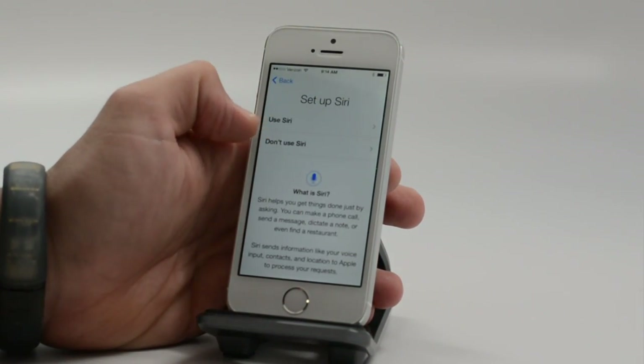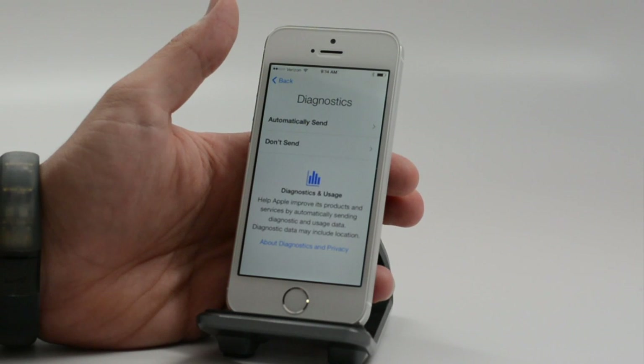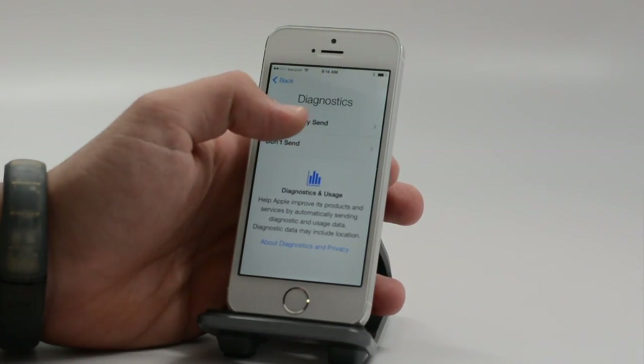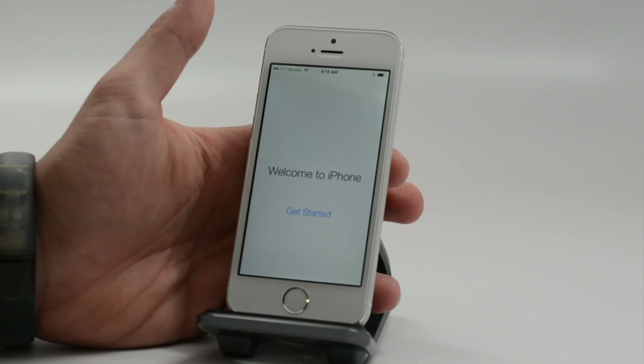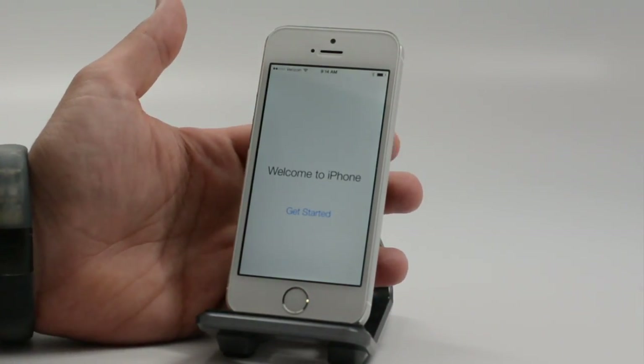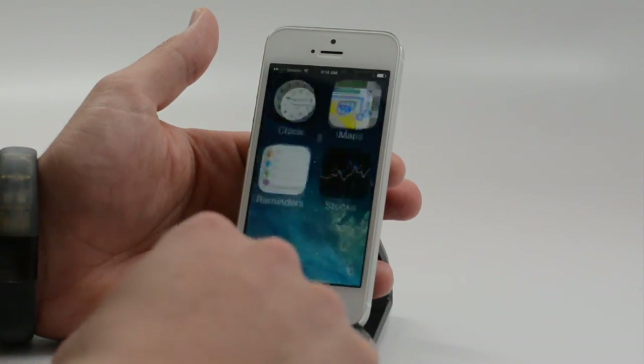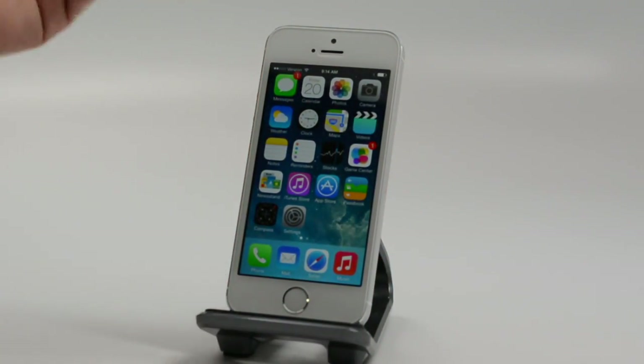Next up, choose if you want to use Siri or not — we'll use Siri. Then you can choose whether to send diagnostics, which is a personal choice. And now we're at the point where we are ready to get started with the iPhone. We're in iOS 7 and ready to use the phone.